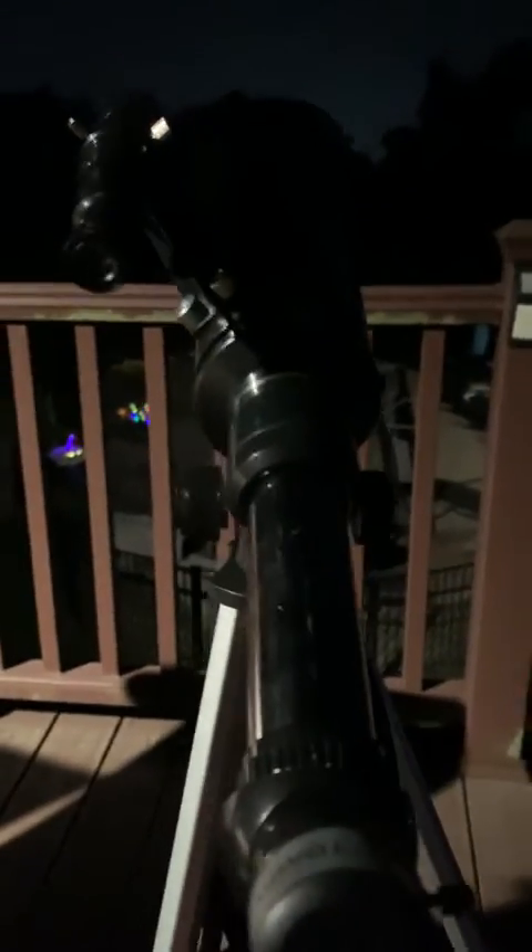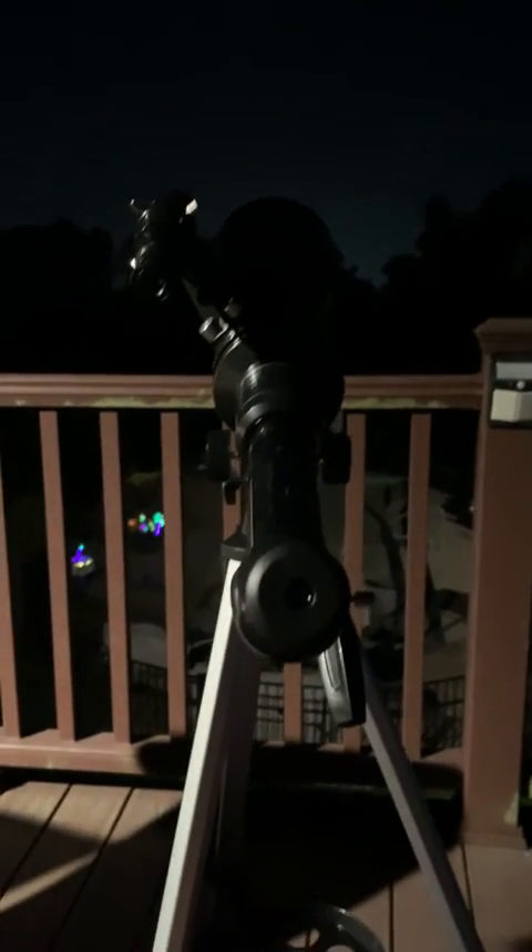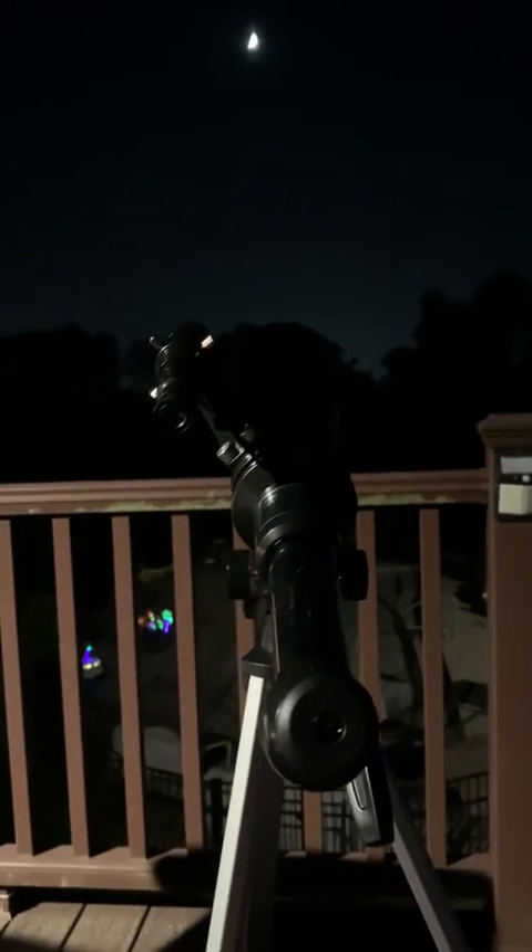I did have it taller, but I shortened it so that I can sit down and just star gaze. I've been waiting for a night that's been clear, and this is the first one in a while. So I've just been out here looking at everything, and it's pretty cool. I'm pretty amazed.